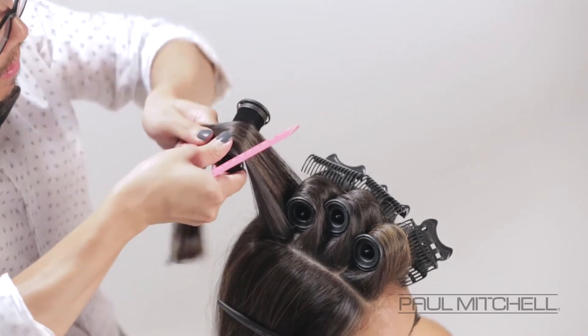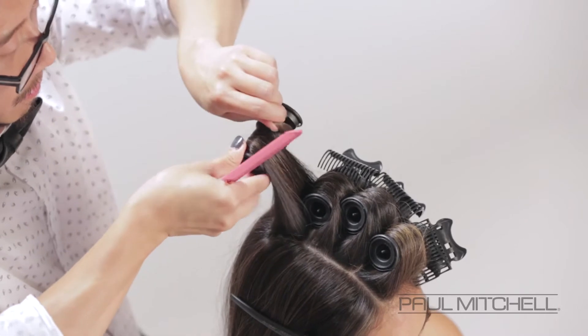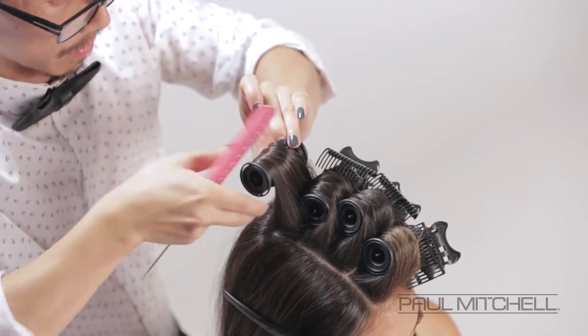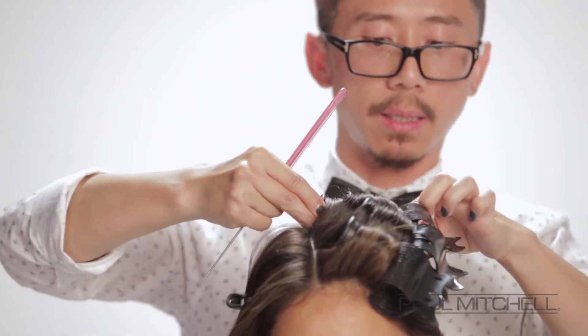And then this last roller — the last one-inch roller going in — just over-directing that slightly back onto the crown. Carefully wrapping that down, making sure that it's nice and polished and holding it in place.